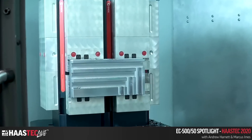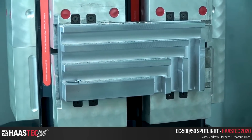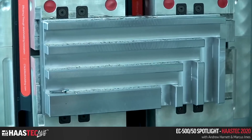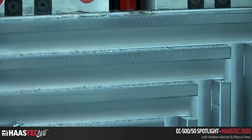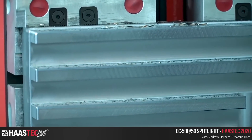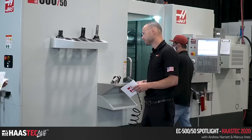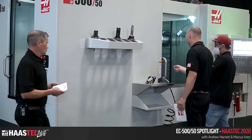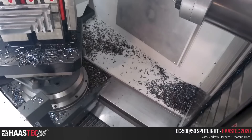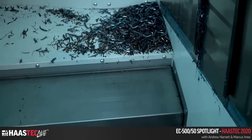Rather than pocketing, when you do low radial-engagement trochoidal toolpaths they look great but aren't actually that difficult. A full-depth one-times-diameter slot like this really tests the machine for rigidity and horsepower — if anything is wrong you'll find out on the first slot. You can see the pile of chips in the chip pan — this machine just cranks them out.